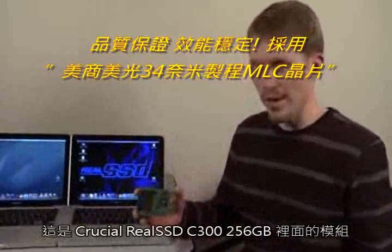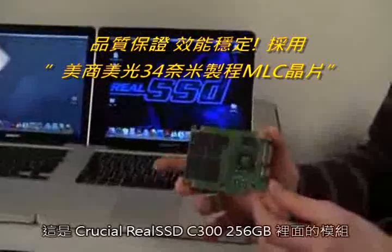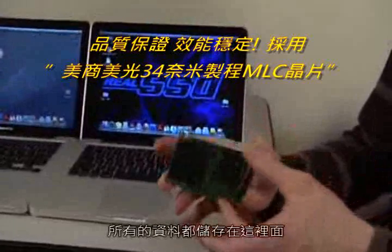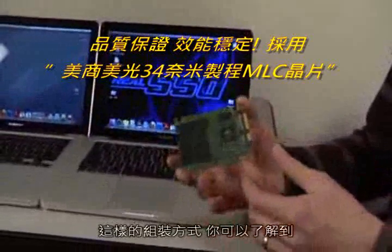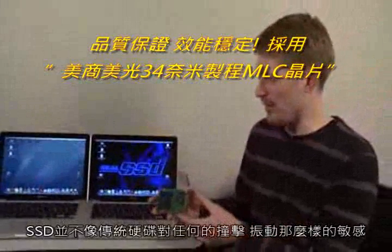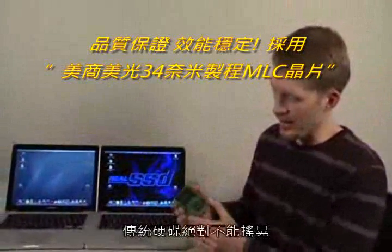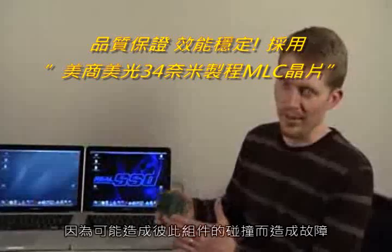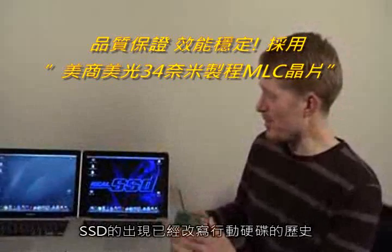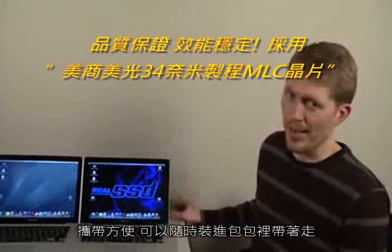What we have here is the inside of a 256 gigabyte C300 SSD, just like what's installed in this system. You'll notice there's a controller and then just NAND flash chips — this is where all the data is stored. This is why they're really not susceptible to shock, vibration, or movement the way a hard drive is. A hard drive has moving platters, heads, things in very tight tolerances that don't like to be shaken around — there's a danger they could crash into each other and cause a hard drive failure.